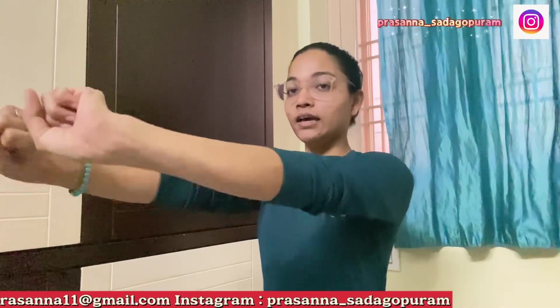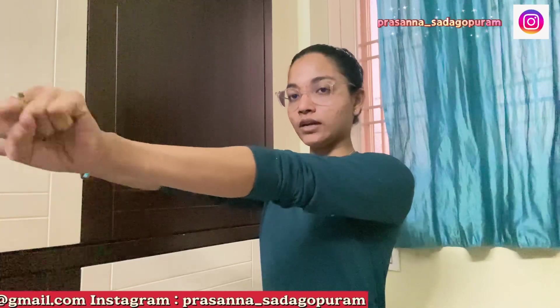Next, moving towards rotating the wrist. Same as before but rotating. Keep elbows close. One, two, three, four, five. Reverse — one, two, three, four, five. Very good. Relax.